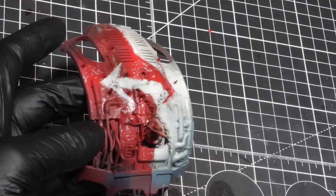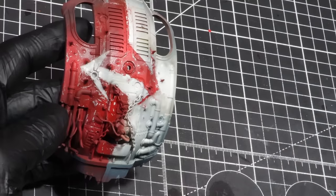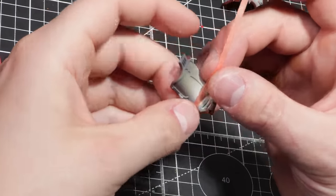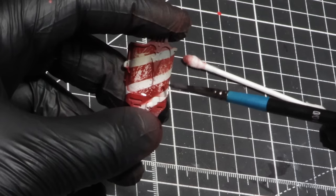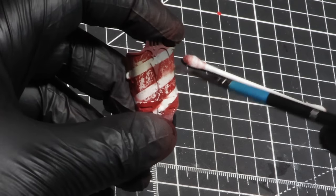Now that you've seen the entire process done on one piece of armour, the same process is repeated on a random amount of armour panels. Simply mask off, press the edges, apply the chipping paint, and then chip away. Once this is all done, it's time to move on to the weathering steps.